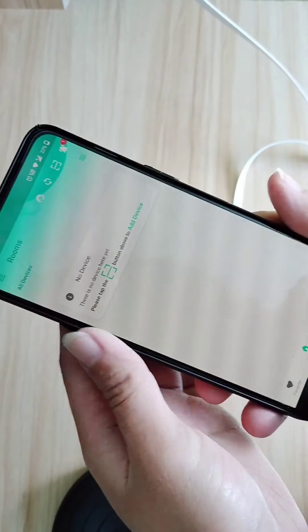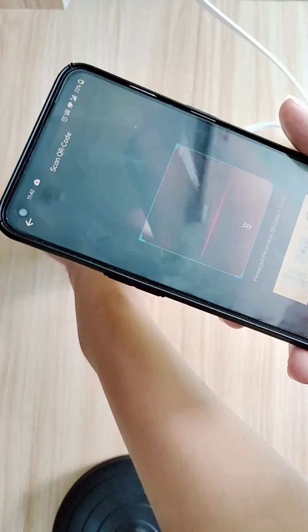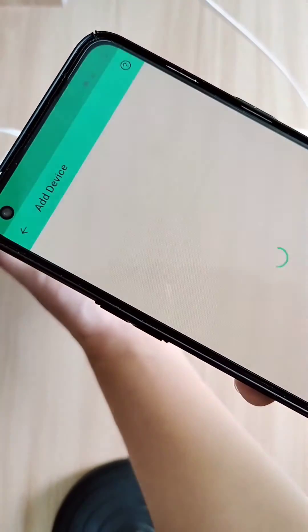Using the scanner on your Yolink app, scan the QR code at the back of your Yolink speaker hub and bind it to your account.